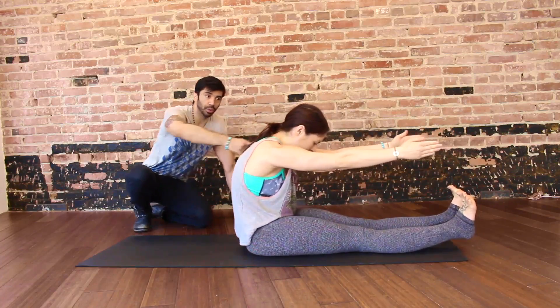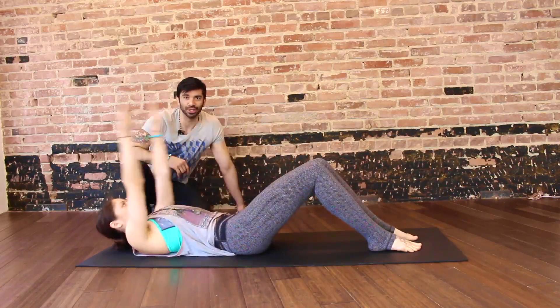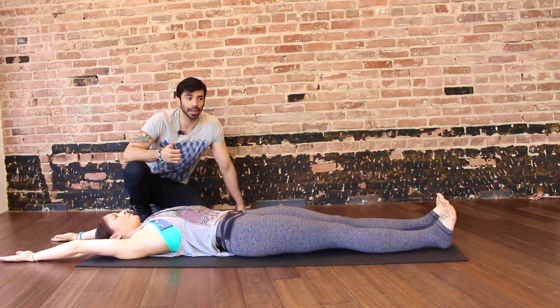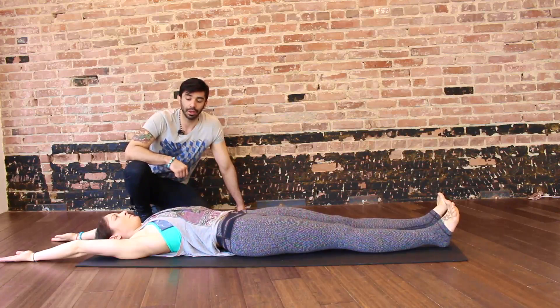Inhale, exhale, slowly roll it down, coming back to the bent knee position. So that's your roll-up. One more time for your script — it follows pretty much the same setup: legs and arms, followed by the core.